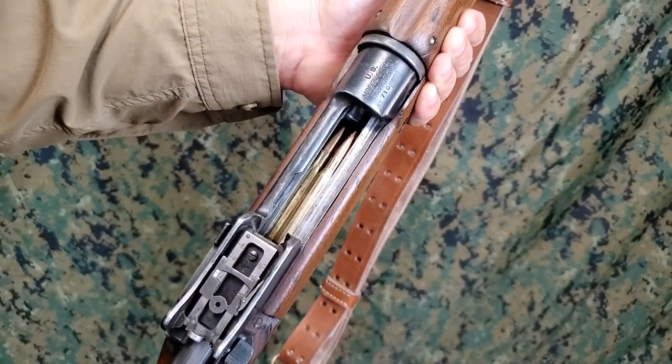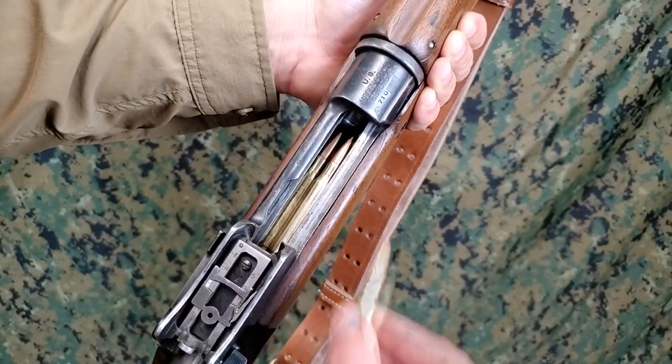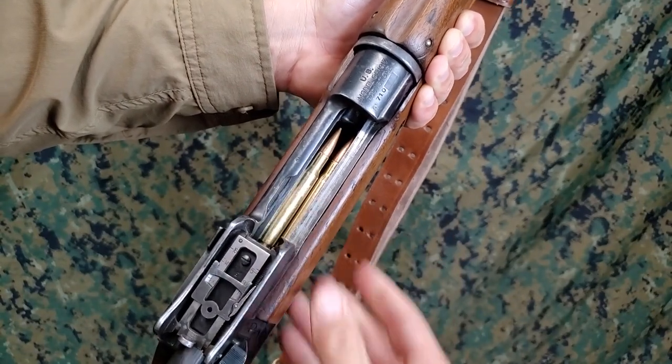To load the magazine without a clip, merely insert cartridges one at a time by pressing them into the magazine.